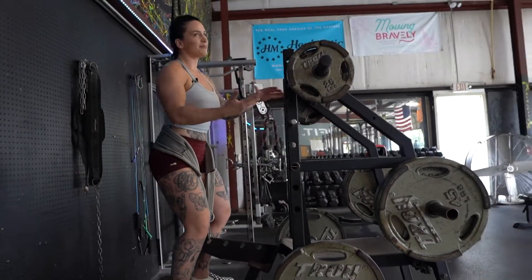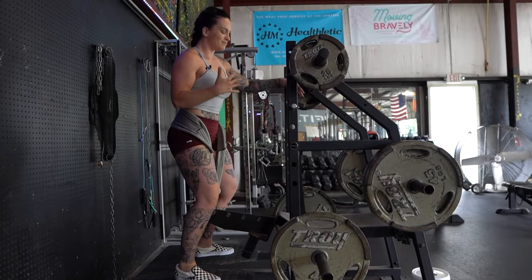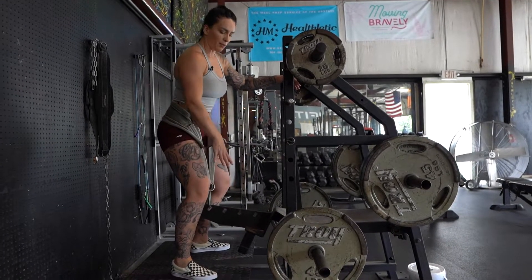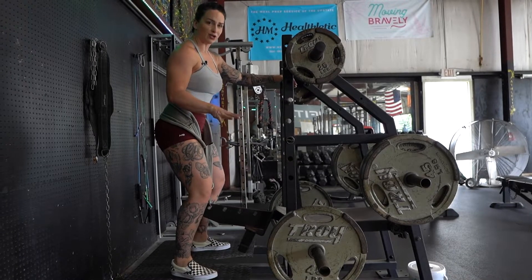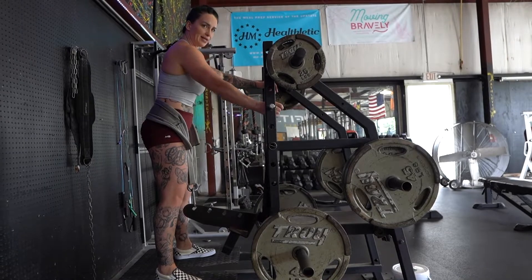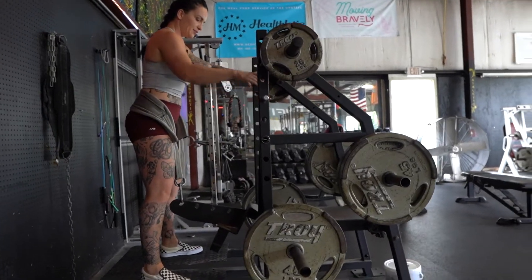Now, some belt squat machines are not made very well, and you might have to stack some mats or a plate on here if you're a shorter person. But for now we're going to stand up. You're going to usually have some kind of locking mechanism — we're going to unlock.